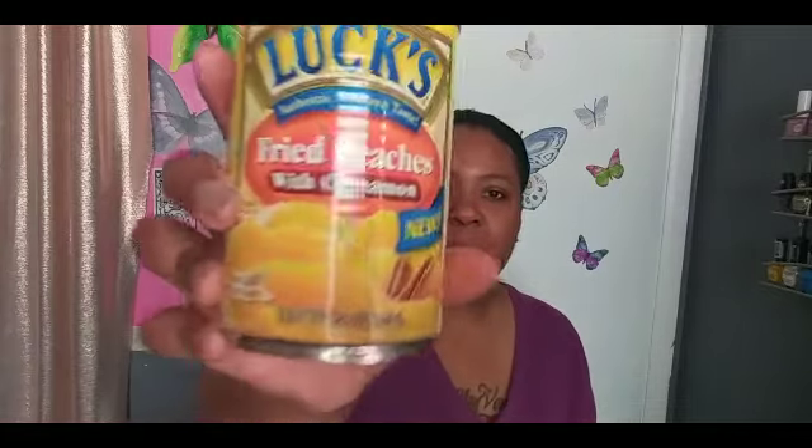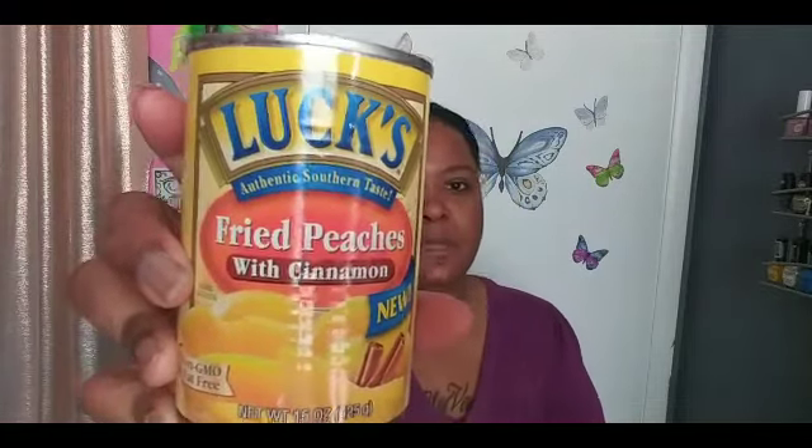Going along with the food items, I picked up these fried peaches with cinnamon — I've never seen these before. They're by Luxe and say Authentic Southern Taste. I picked up two because my husband is a peach lover, and I'm thinking maybe I can make a pie or something with them. I'm hoping they're good because if so I might go back and buy some more.